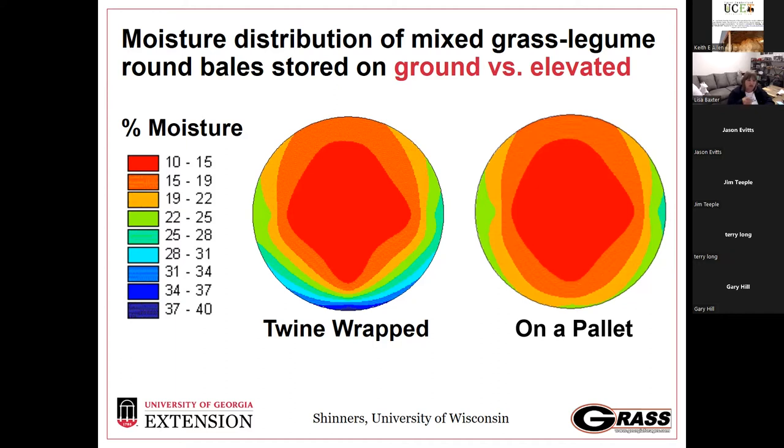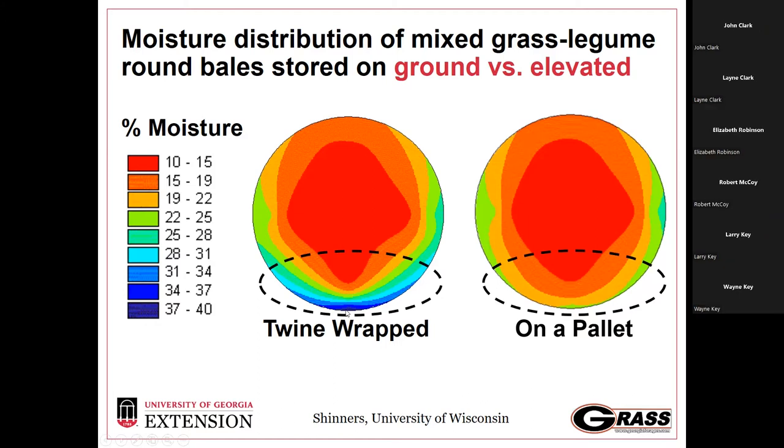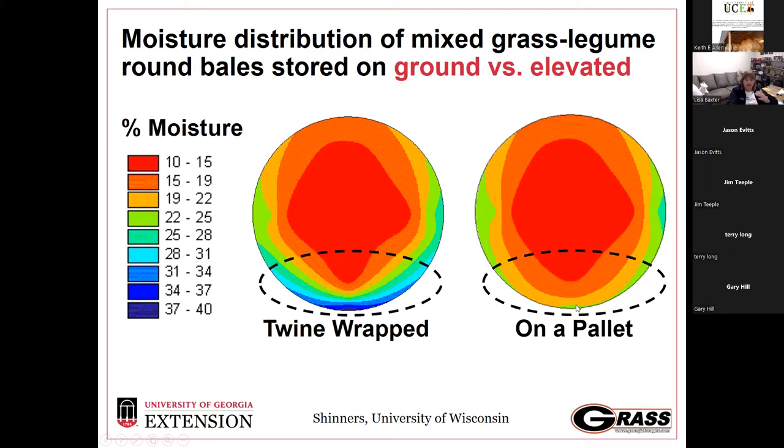In this chart, red is the driest part of the bale. As we drift into greens, blues, and purple, there's more moisture — which translates to dry matter and quality losses. On the bottom of the bale, comparing ground level versus elevated storage, both are twine-wrapped bales. When a twine-wrapped bale is stored directly on the ground, there's a lot of moisture wicking up into it. Stored on a pallet, that moisture stays below the bale surface and can breathe better, protecting more of that outer ring that holds a lot of the bale's weight.